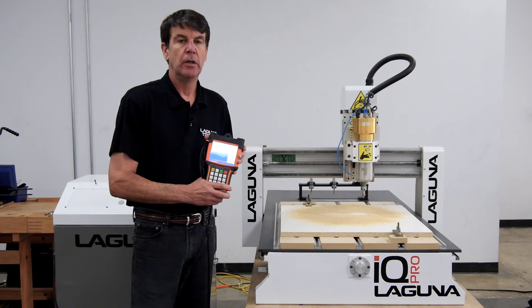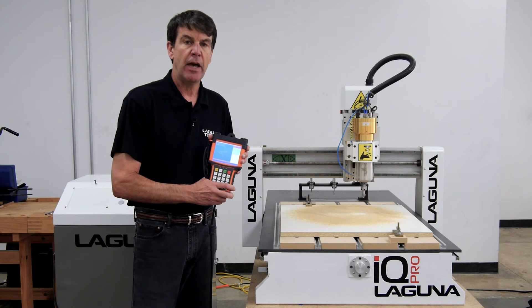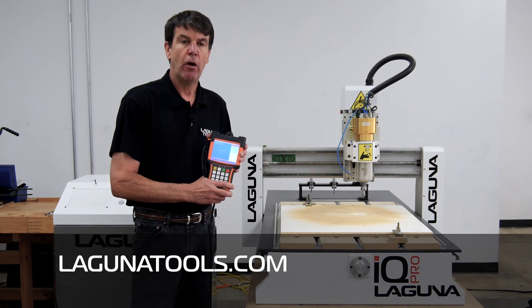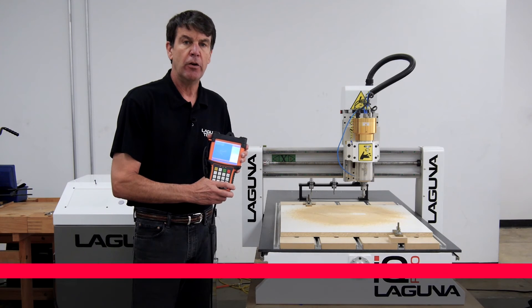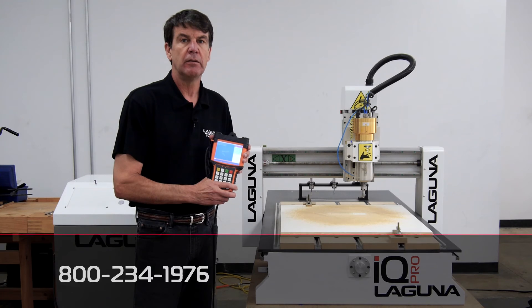And that's it! That concludes our demonstration of the IQ Pro ATC. If you need more information please contact us on our website at LagunaTools.com or our 800 number 800-234-1976. Thank you.